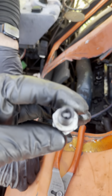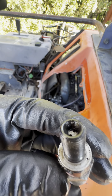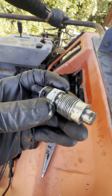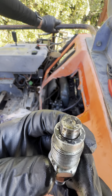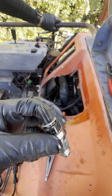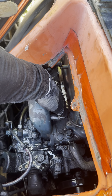We checked everything — the fuel lines, the lift pump, the starter, put in a new battery, and the injection pump was firing as you can see in the video. From there we moved on to compression because we'd already checked everything and it all checks out, yet it still sounds like something is putting pressure down on the engine.